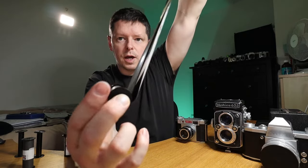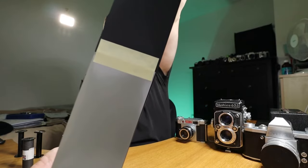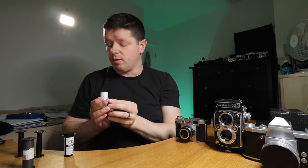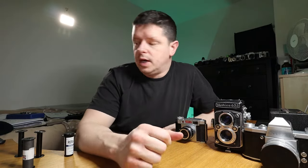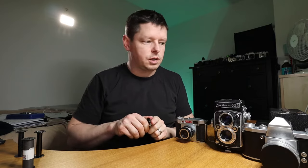You can see the backing paper is still on there — the film is taped fairly securely to the backing paper. If you're developing yourself and unraveling this in a dark bag to put it onto a spool, you'll have to tear that tape off, and it's pretty secure. That is what 120 film looks like inside.